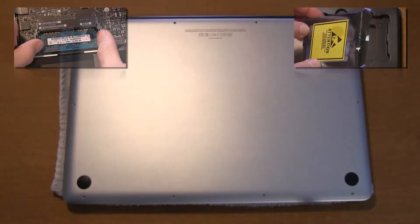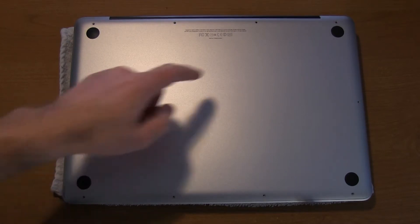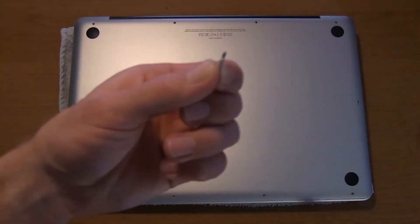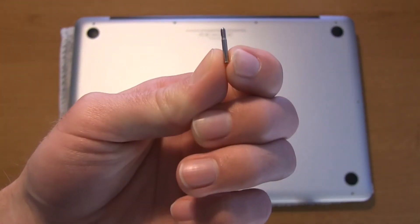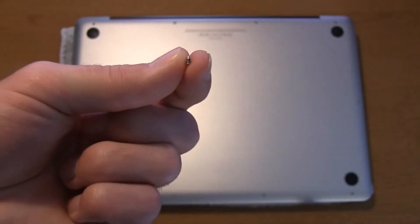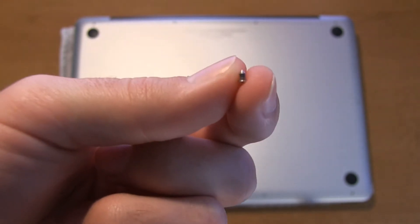It's 128 gigabytes in size. As you can see, I've already got the MacBook Pro flipped over and the screws removed. These three screws up here on the top are actually longer than the other ones. Those are the top three, and these smaller ones are the rest of them besides the top three.